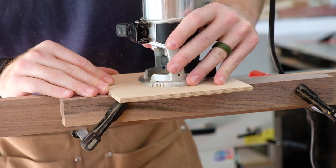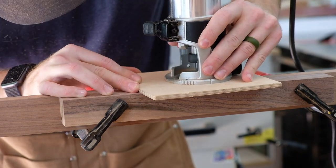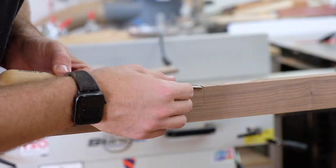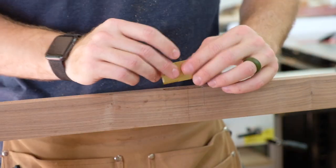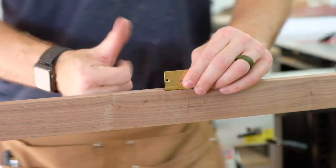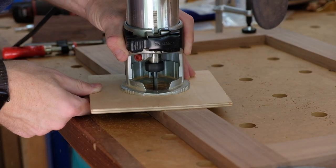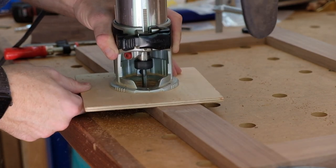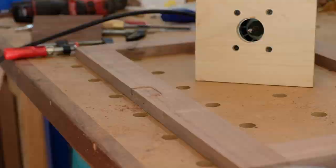The next step for the doors was to add the lock — a half-mortise lock, meaning half of the lock is revealed so you can see the back of it from inside the cabinet. I used a Matt Cremona video for guidance since he had a video on this exact Horton Brasses lock.